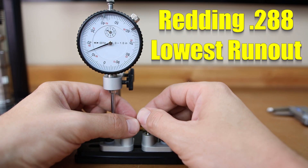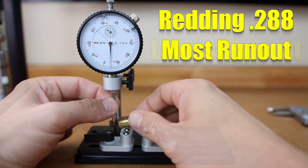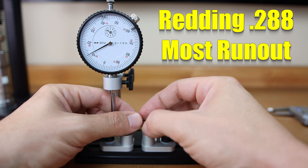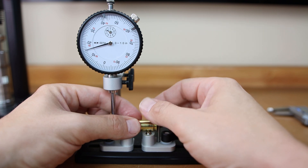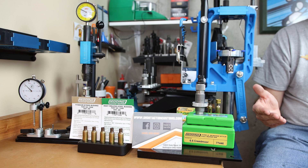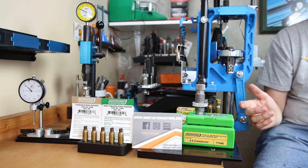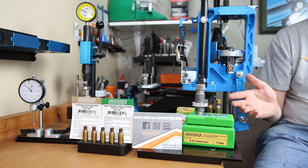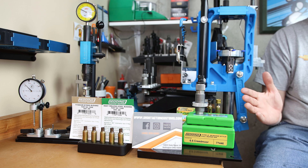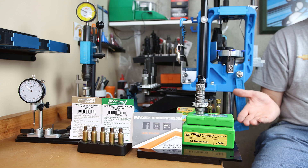Starting off with the Redding 288 bushing, somewhere around a thousandth of runout is what you're going to see on average. In our worst-case example, we have a little over three thousandths of runout — certainly over three. That is a significant amount. That's a variation I've been used to getting when using these bushings, and again, why I'm not super fond of them.